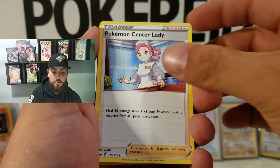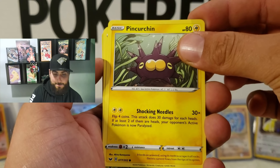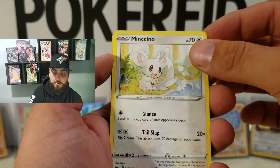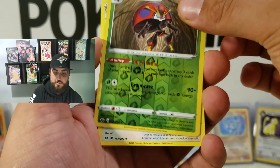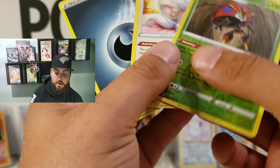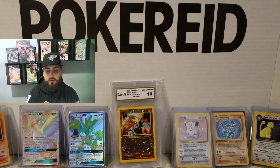Okay, here we go. Dugtrio, Pokemon Center Lady, Energy Retrieval. Sorry guys, half of this stuff is so new to me. Chinchou. We got a reverse holo Orbeetle — that's pretty nice, I like that. And a Cinccino non-holo, which is okay, it's still good. Alright, let's move on to the next one.